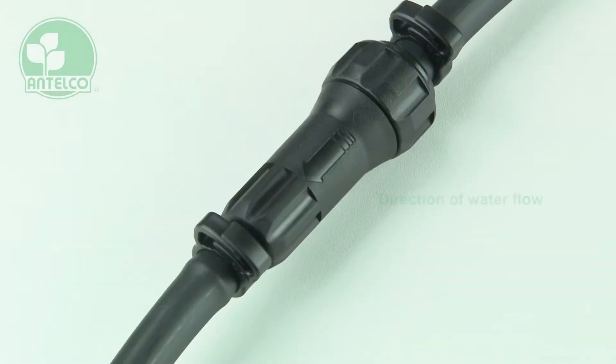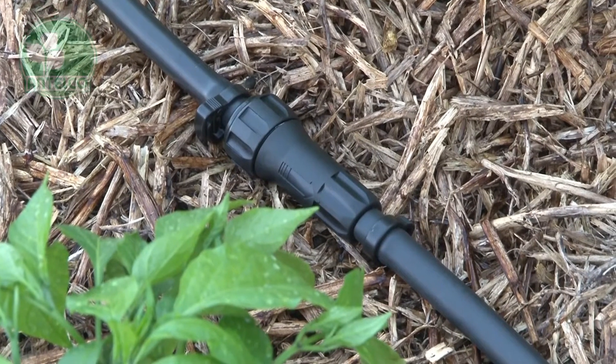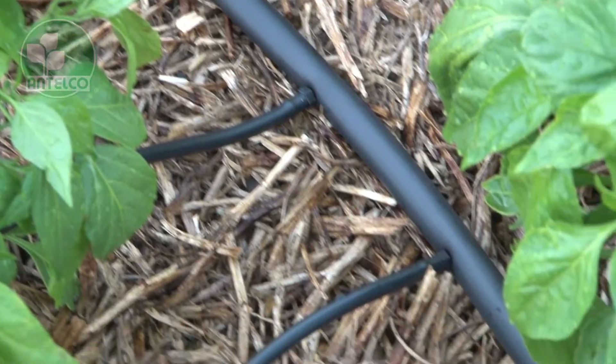Ensure the filter is installed with the arrow indicating the direction of water flow. Install filters upstream of sprinklers, sprays and drippers.